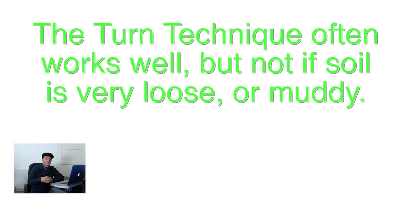The turn technique works very well in a lot of situations, but it doesn't tend to work so well if the soil is very loose, or if it's muddy, or if there's a deep layer of leaves that you're trying to get under. There are two other techniques you can use and it's a matter of experimenting to see what works best.